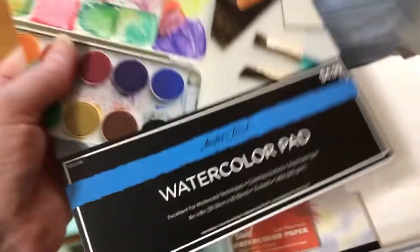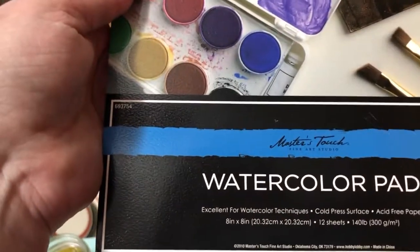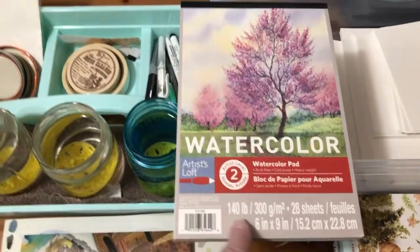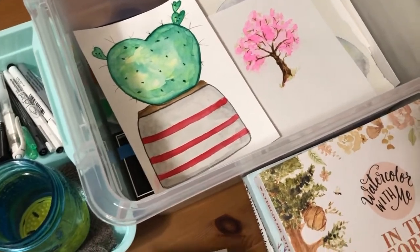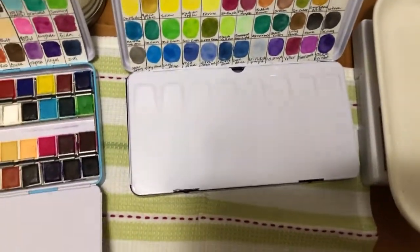Here's some of the watercolor paper I'm using. I have a Master's Touch square pad — cold press, 8 by 8 inch, 140 pound paper. My daughter also gave me a Fluid watercolor paper, cold press, 140 pound, from Dick Blick — I'm very excited about using that. And I have an Artist Loft pad, also 140 pound cold press. The rest are just loose pieces of watercolor paper I've cut up to practice with in different sizes.